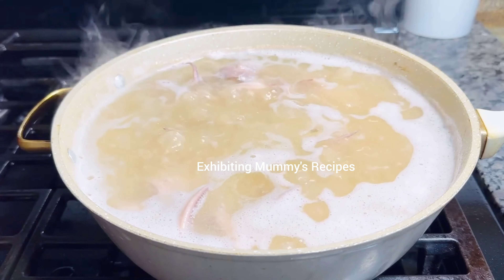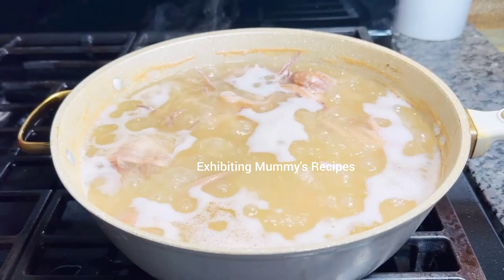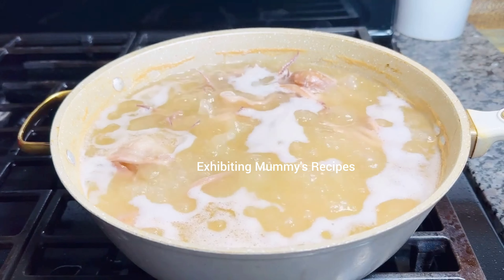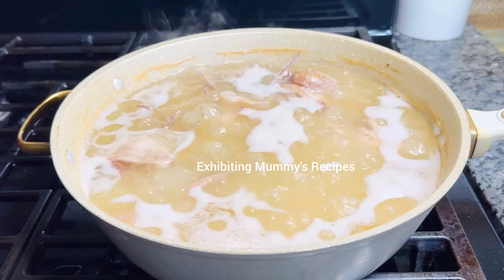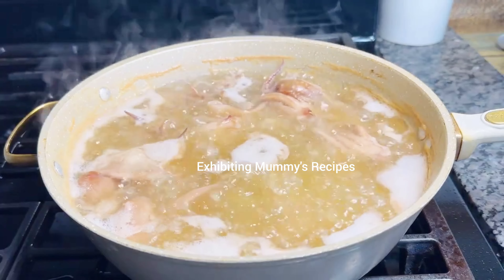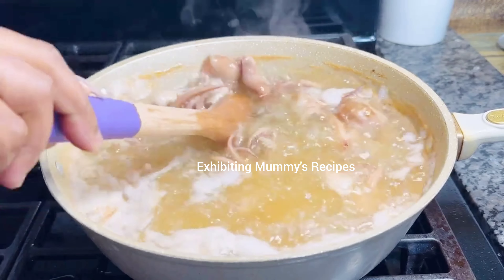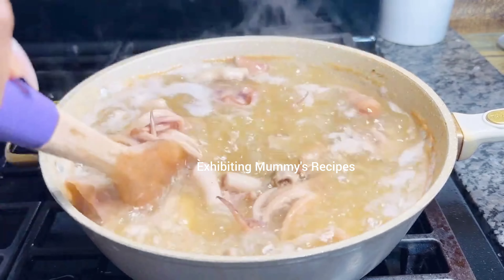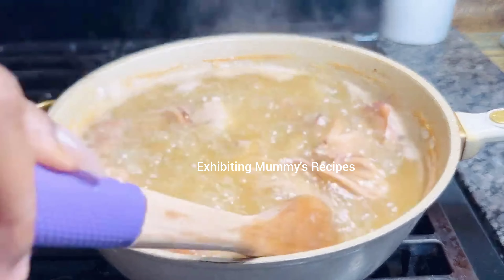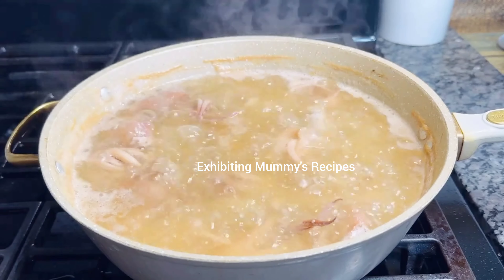After about 20 minutes, this is how it looks — you can see that it is going down and we are beginning to see the oil. With this recipe we are going to fry it very dry. We didn't want it dry to be honest, but I ended up frying it very dry for a reason which I will share with you.